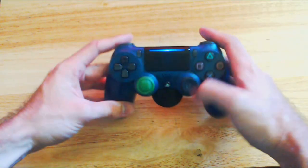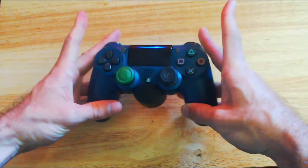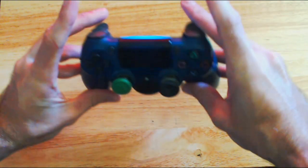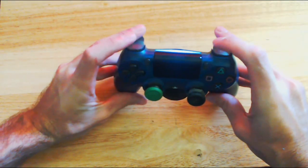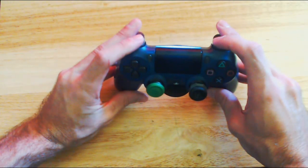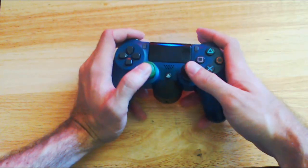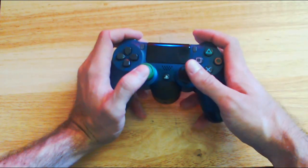Playing Claw will take this a step further. With your middle finger, you're going to move it onto the triggers, so your two middle fingers will be right here. Then your two index fingers will be moved up one button to the L1 and the R1. That will increase the amount of fingers you have on your controller, including your thumbs, to 6.